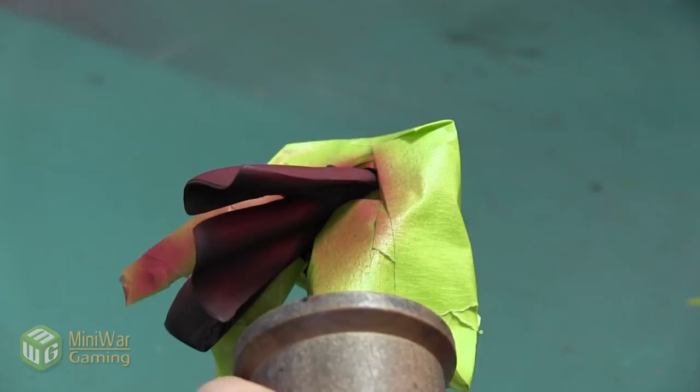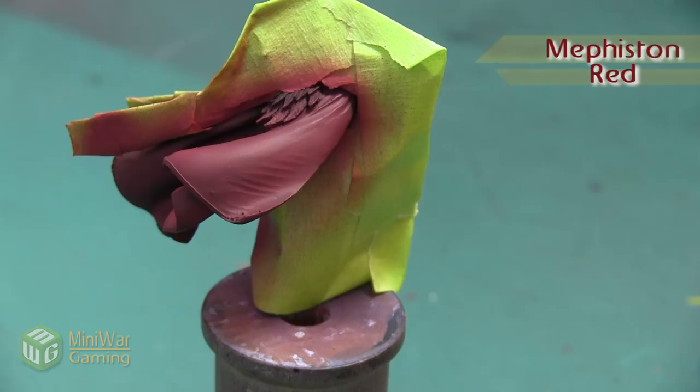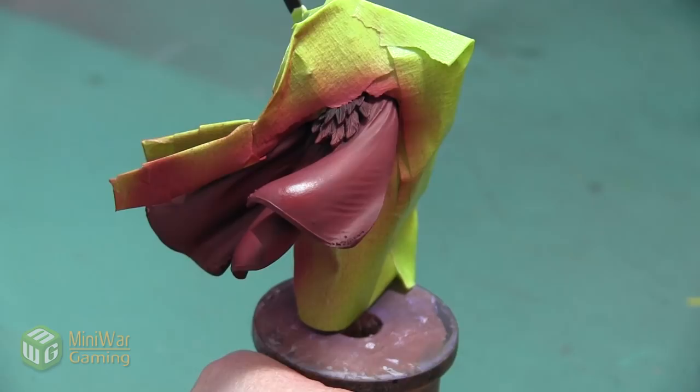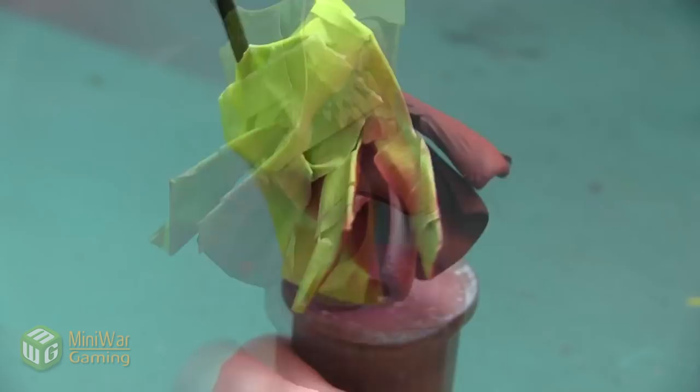After we finish with the Corn Red, our next color is going to be Mephiston Red. As the cloth of the cloak twists and turns, I want to highlight the top of each of the folds, making sure that it's a lot brighter than all of the shadows, which I want to leave that deeper red. So this Mephiston is going on the top of each of these large folds, covering about 70% of our previous layer, just slowly applying small bursts of paint.